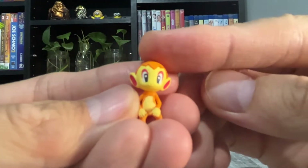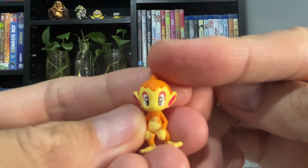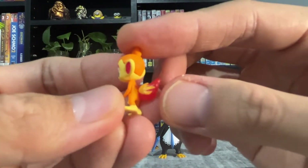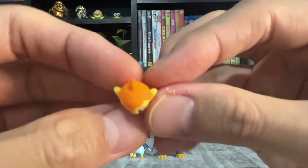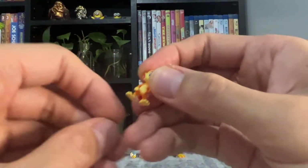Our last starter is Chimchar. His tail is slightly translucent. He has a stand.